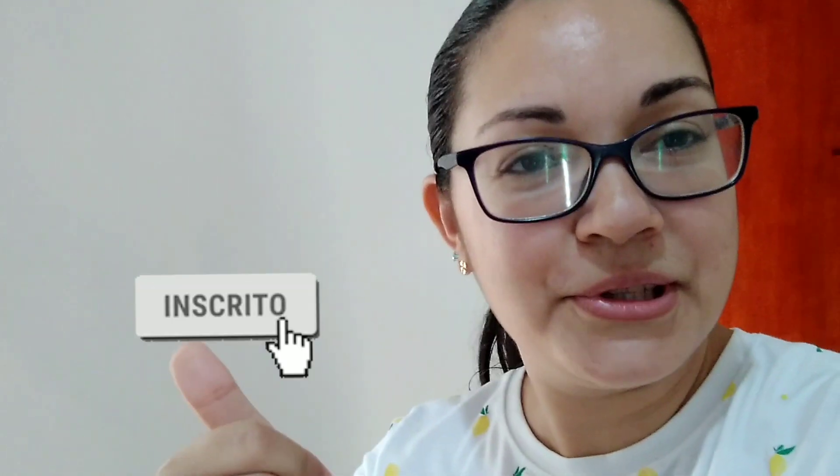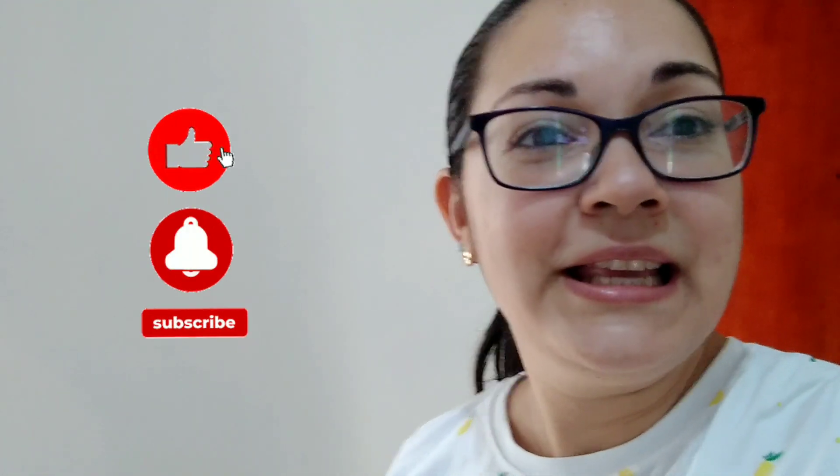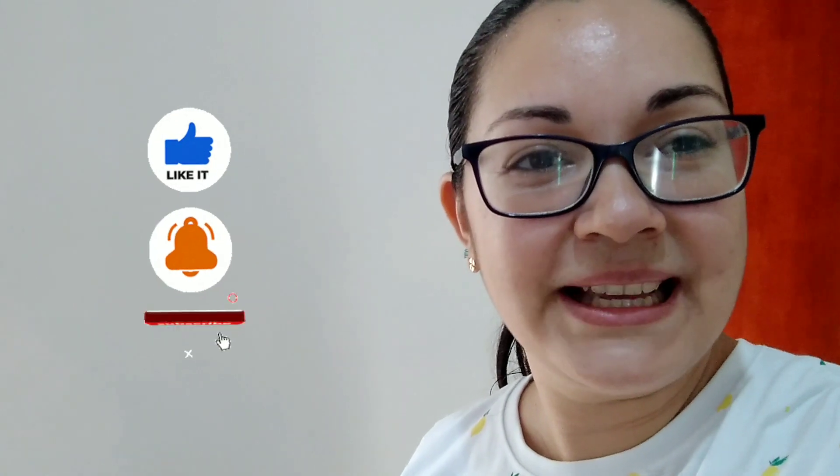Finalizando o vídeo de hoje, espero muito que vocês tenham gostado de acompanhar. Se não se inscreveu ainda, já se inscreve aqui no canal, deixa o seu like e o seu comentário, compartilha com os amigos, e lembra de ativar o sininho de notificação. Tchau, fiquem todos com Deus, e até o próximo vídeo.